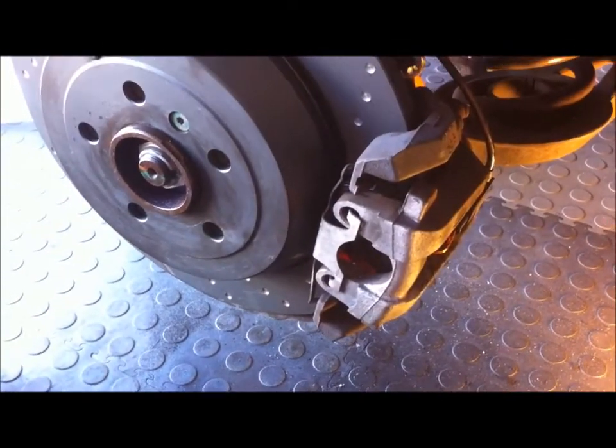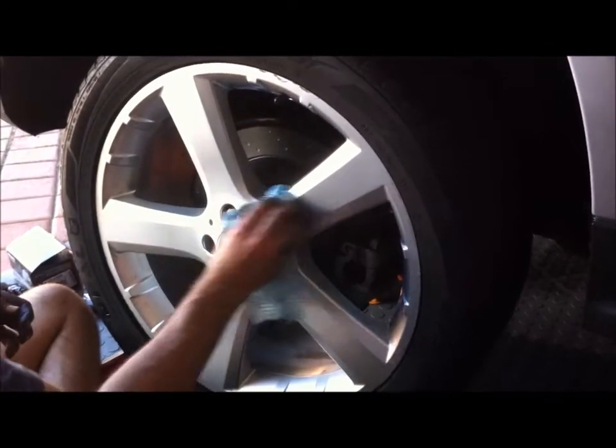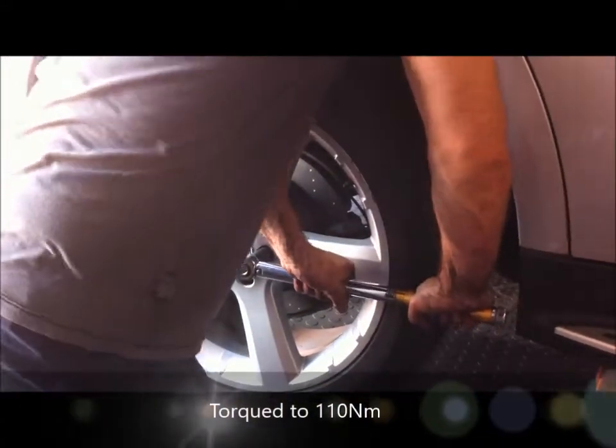That's it, that's done — finished. The wheel's back on. Now we're torquing the wheel nuts to 110 Newton metres.